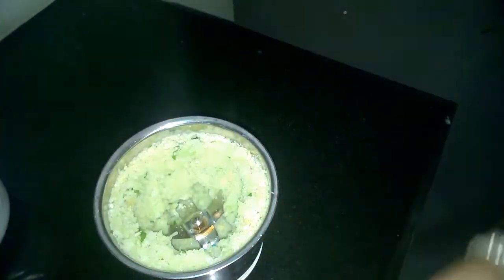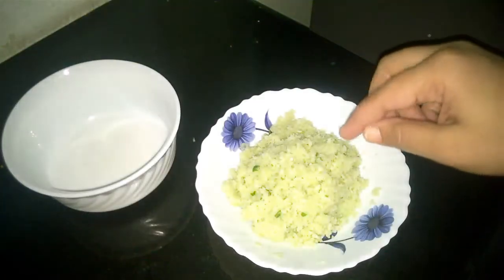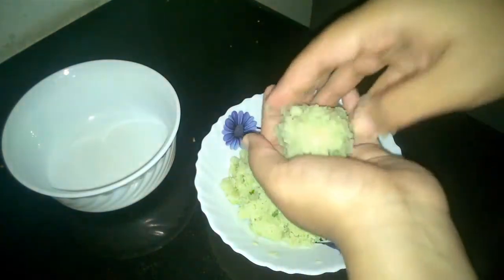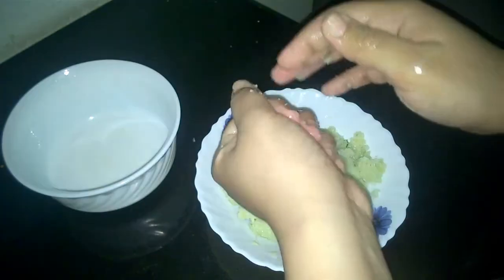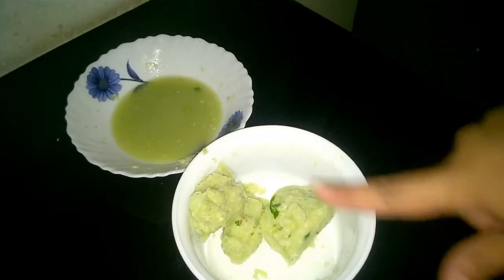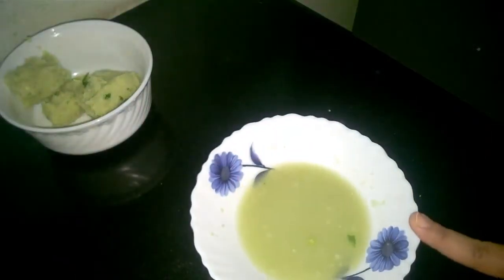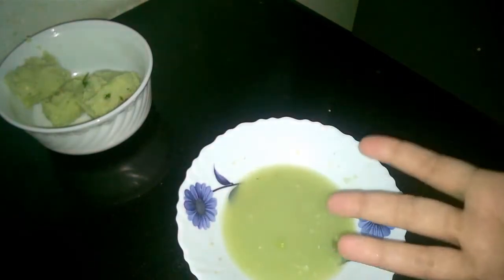I have ground it all together. Let's see how it has turned out — it seems all good and nice. Let's take it out in a bowl. Now let's squeeze off all the excess water and keep the stuffing aside. I have squeezed off all the water from the stuffing. We won't throw away this excess water — we will make a dough out of it, as it really enhances the flavour.